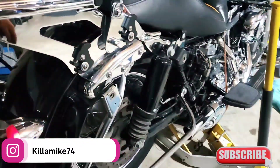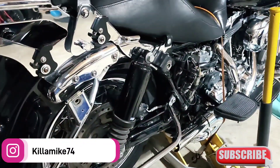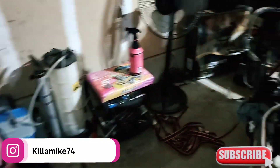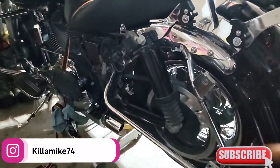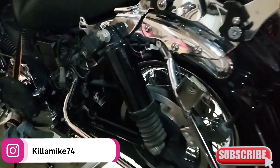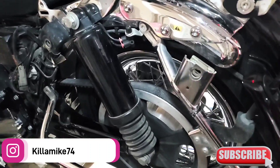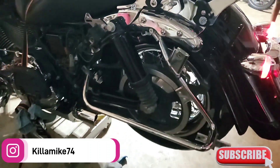Now we gotta put the pipes back on and the side covers. Same thing — side covers, pipes, and I gotta tighten this back up because I loosened it to get the axle out.